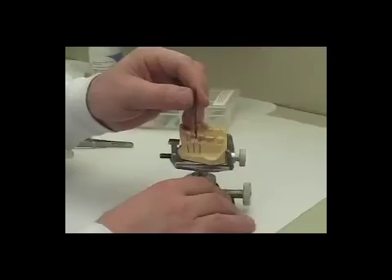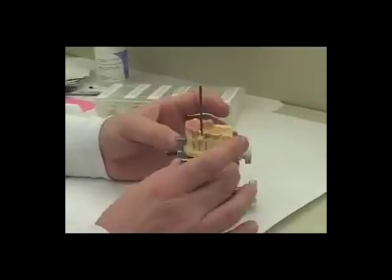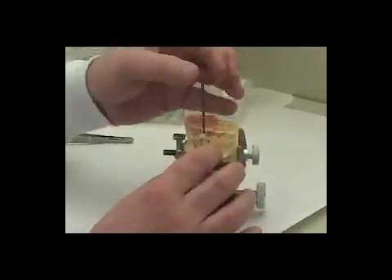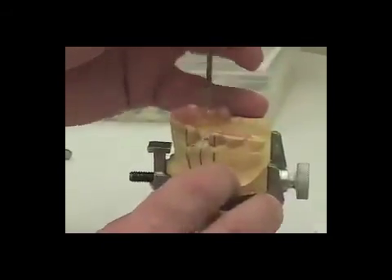We've been at the drill press with our study model clamped in our surveyor table, and we've taken the 2.8 millimeter drill and drilled our hole for the next size surgical guide.